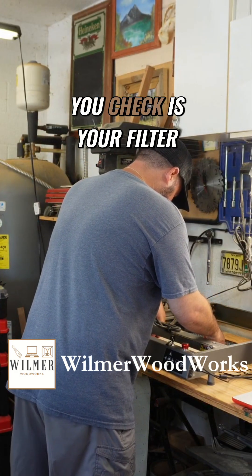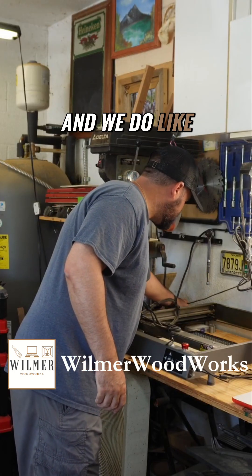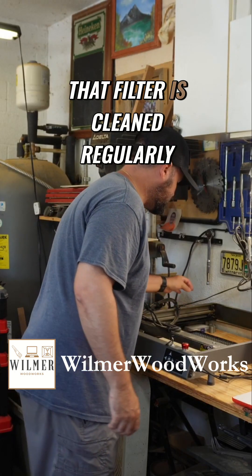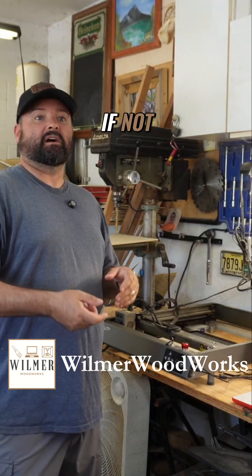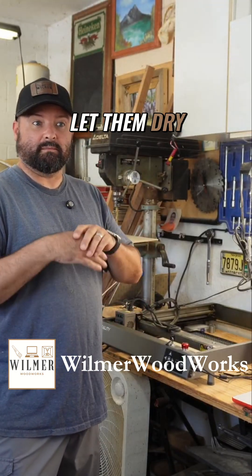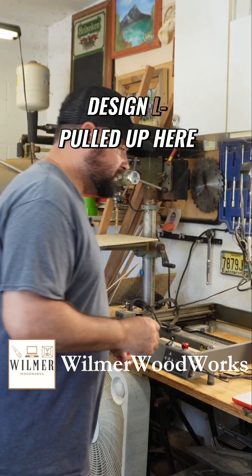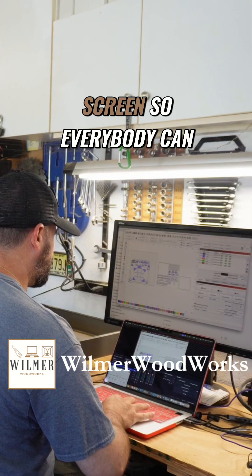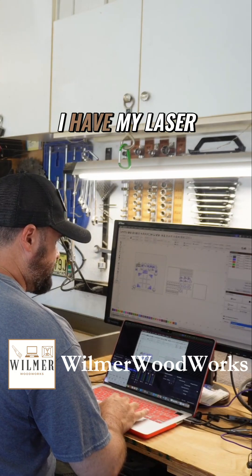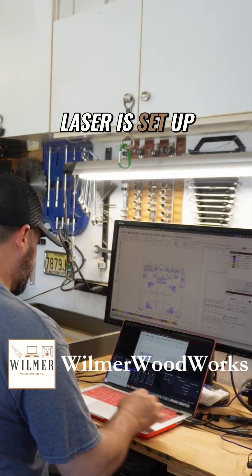Another thing you want to check is your filter — there is an air assist filter, and you want to make sure that filter is cleaned regularly. If you can purchase replacement filters, great; if not, rinse them out, let them dry, and make sure you get all the nastiness out. I've got my design pulled up here and I have my laser connected via USB — just make sure that everything is correct.